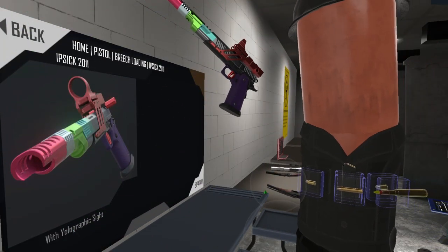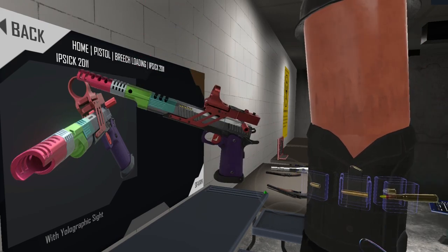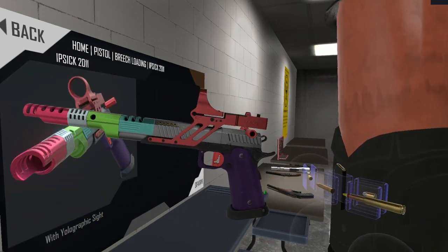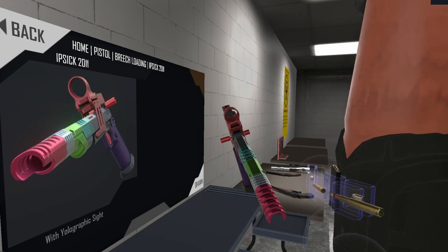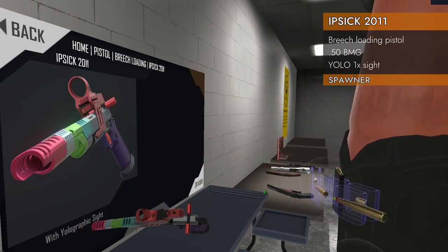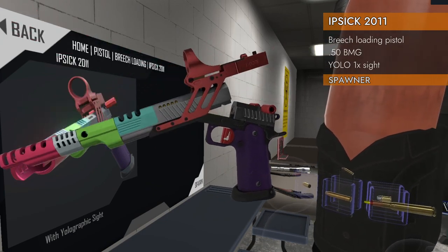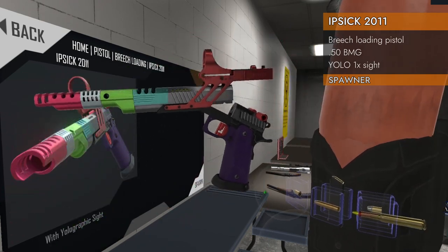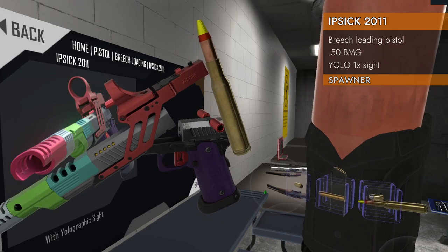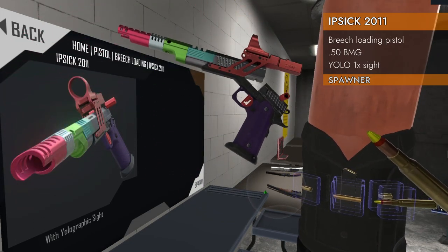Welcome back to H3 Weapon Deep Dive. Today we're taking a look at a very special wacky breech-loading pistol — the IPSC 2011 with YOLO graphic sight. It is chambered in 50 BMG, a half-inch diameter monster round. This thing is crazy. We're gonna have some fun. Let's check it out.